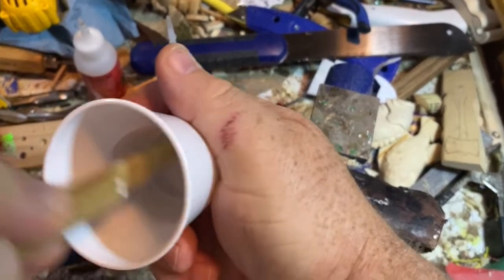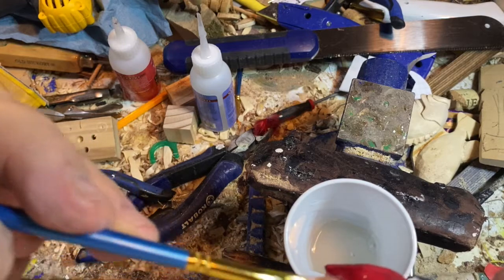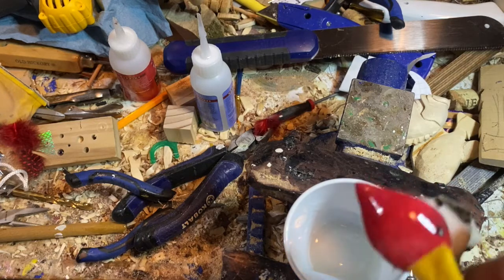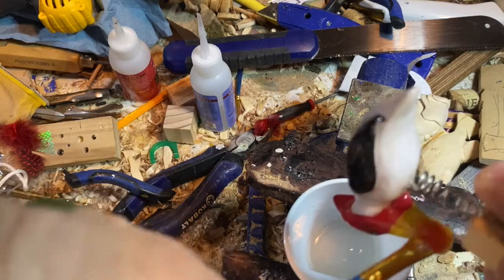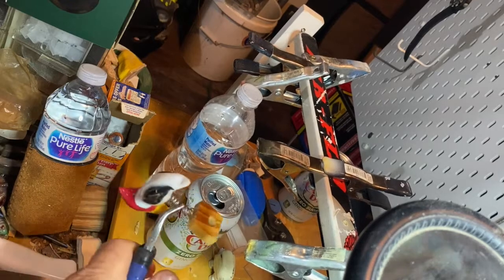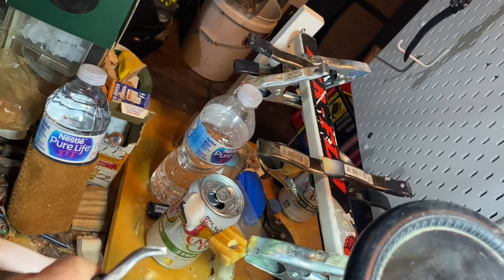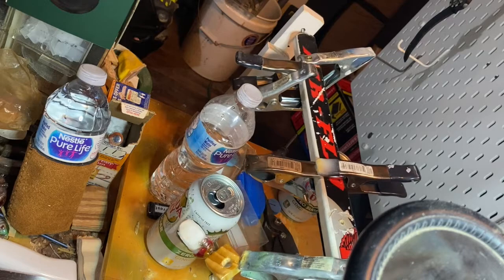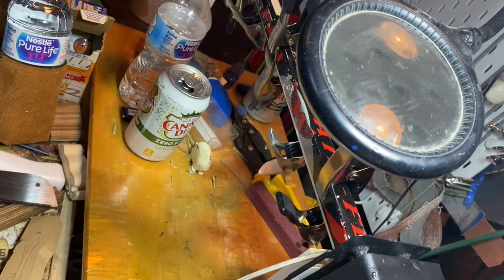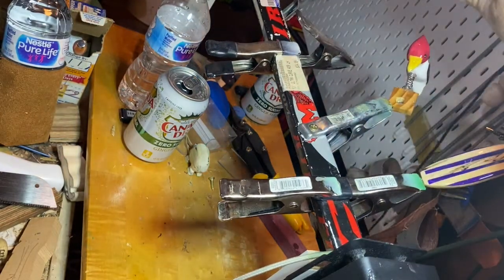You've got to mix this stuff up — the magic happens, it warms up and changes molecular structure — and then paint it on good and thick. After you do that, you've got to get him on this rotating thing that I made myself. It's made from a hockey stick and the motor is the rotisserie motor out of a barbecue grill. It rotates real slow like that all night long. This is 30-minute epoxy but you want it to cure fully.